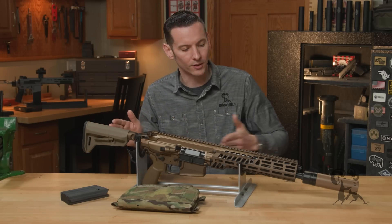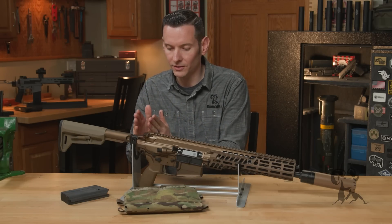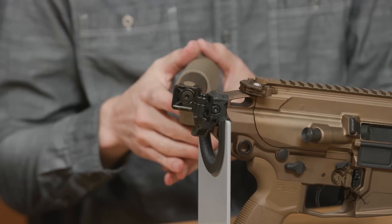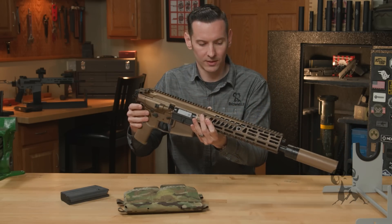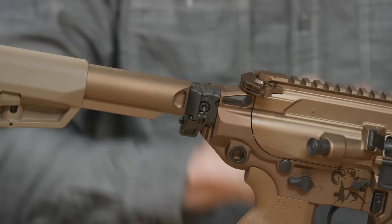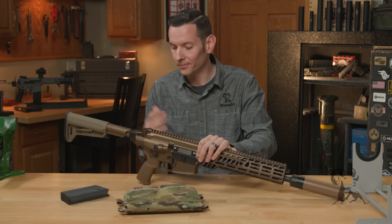Let's start at the stock and work our way up to the suppressor. The stock itself is a six-position that will fit any mil-spec receiver extension style stocks. Since all the operating system components are forward of the back of the receiver, we can fold the stock without worrying about buffer tubes or buffer springs. It uses a super robust hinge that mounts on a 1913 rear section. This is actually a weak point on the M4 — the original Eugene Stoner design — so they took what was a weak point and turned it into a strong point.